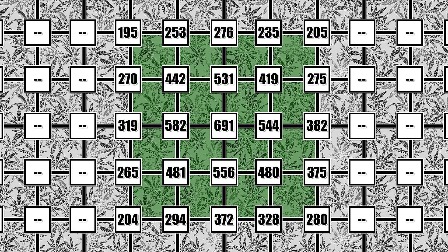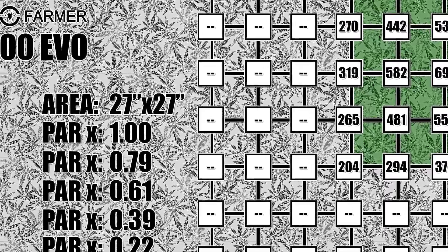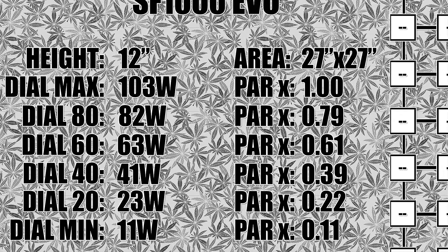This light will pull 103 watts from the wall at full power, and it goes down from there as you dim the dial. At 80 it pulled 82 watts from the wall, at 60 it was pulling 63 watts, at 40 it went down to 41 watts, at 20 it was pulling 23 watts, and finally at minimum it pulled 11 watts from the wall.